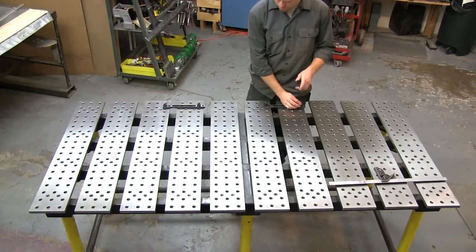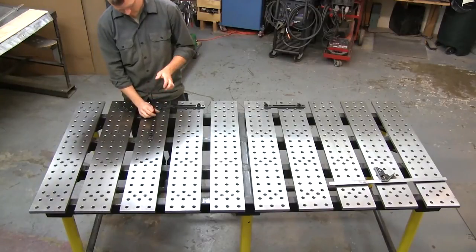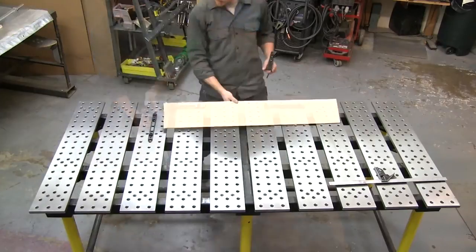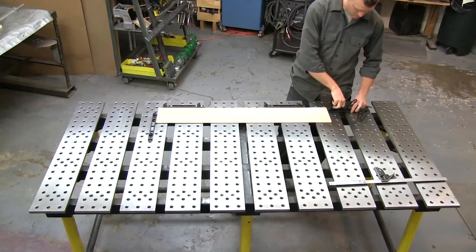Welcome to part one of our square framing video series. It's going to be a three-part series. We'll start by framing square frames, then finish weld and grind them, and then weld those squares into cubes, which will eventually be joined into a pair of cubes.